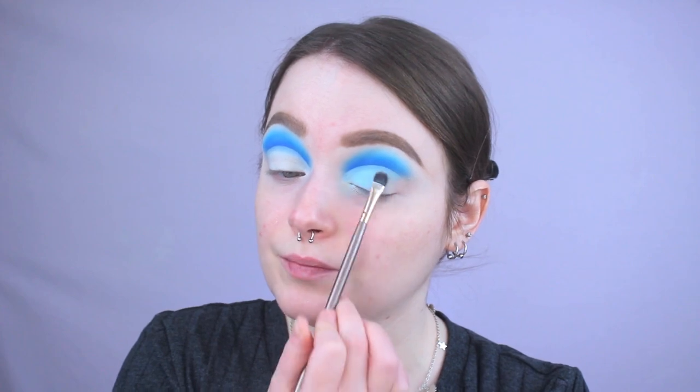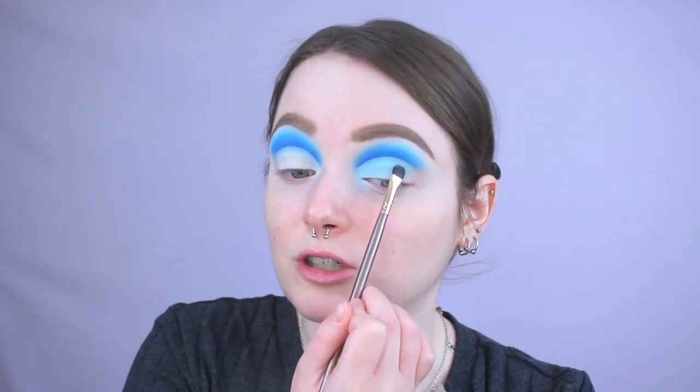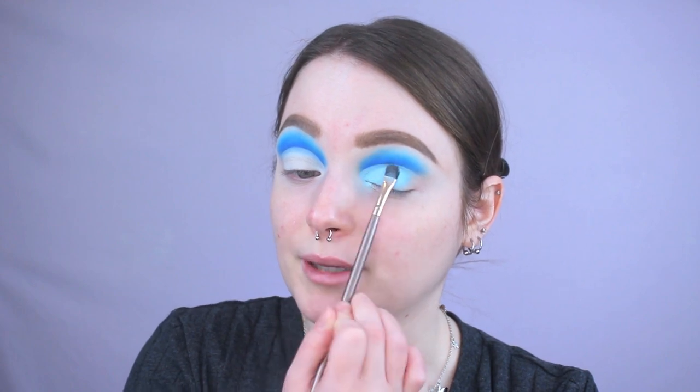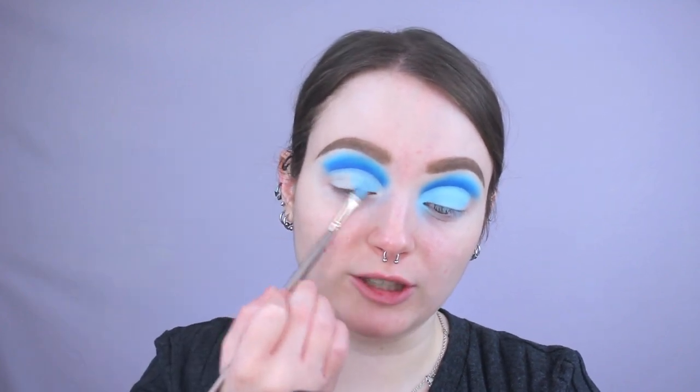Once you cut that crease, I'm going to go in with Take It Easel — that pastel baby blue — and pack it all over where we cut that crease. When you're doing this, you want to make sure you're really pressing it in because you do not want to disturb that base underneath. Honestly, I think this is turning out really cool. I was going to go in with the white eyeshadow from the Stone Cold Fox palette because that's one of the best matte whites in my collection, but I wanted to use just one palette today to make it easier in case you guys want to follow along. This baby blue is also applying a lot lighter than I was expecting — I actually thought it was going to be a little bit darker.